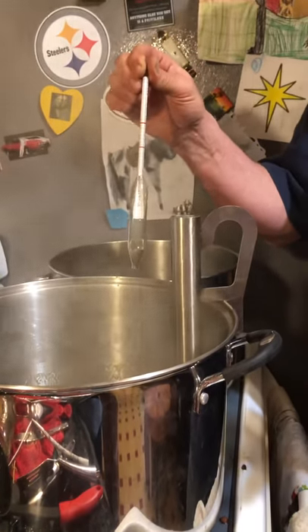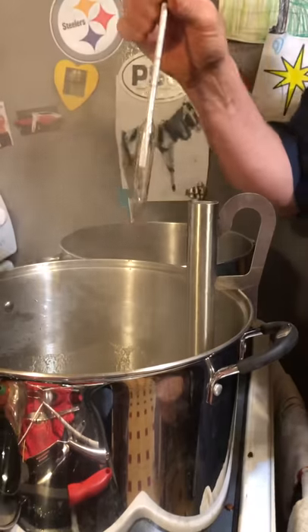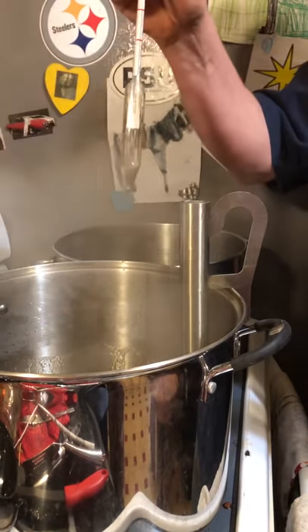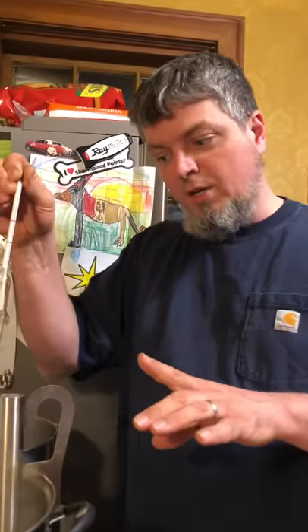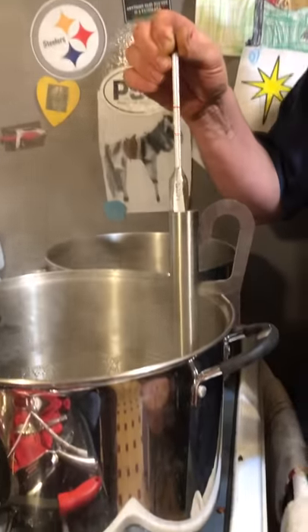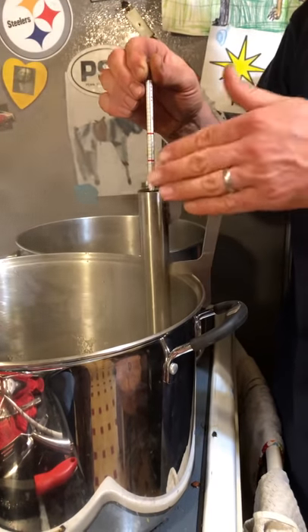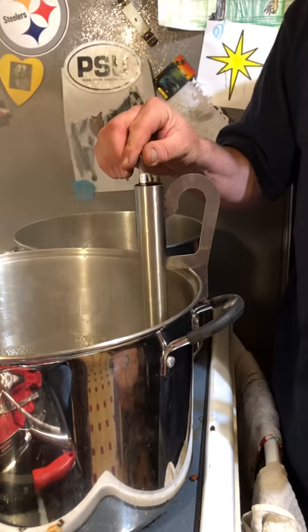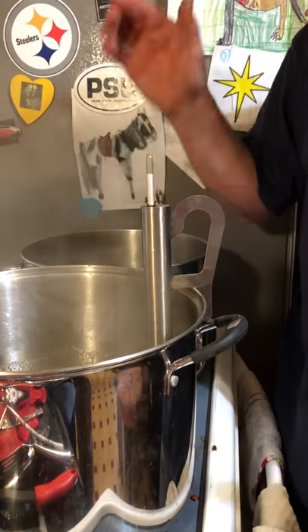Okay, so here we are and you have your hygrometer, you have the little cup, you have it over top. Now these are very easy to break. Here's how you don't break it: you hold on to it, slowly push it down in, let the fluid drip out into the pan, keep pushing down until it hits bottom softly, then let go.